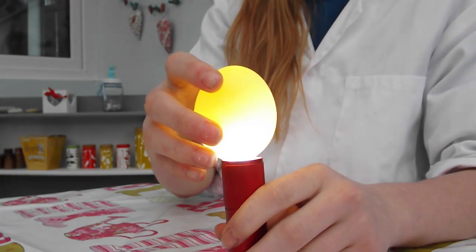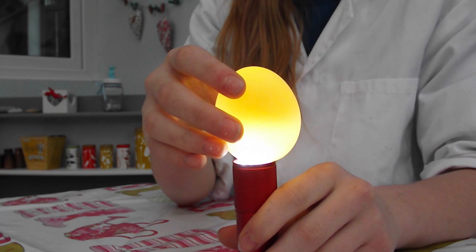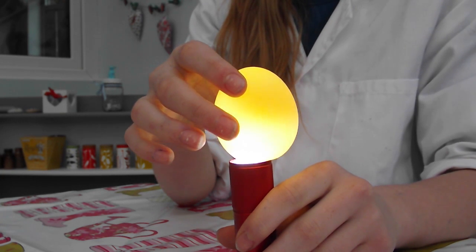If I hold it over a torch, you should be able to see it glow. I'm going to use the explorer scope to see if I can get a better look at the surface. Wow, cool! Take a look at what I found — it looks like there's a tiny bit of shell that hasn't dissolved. It looks a bit reddish-brown.